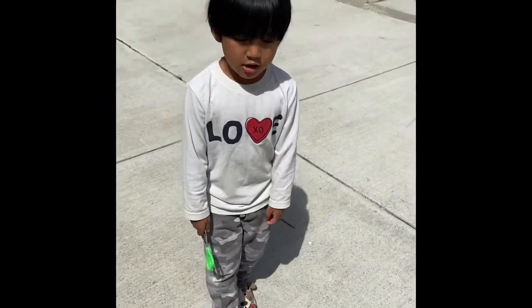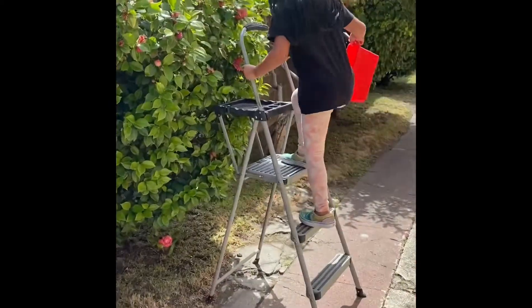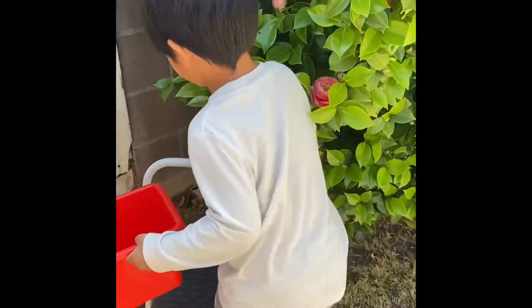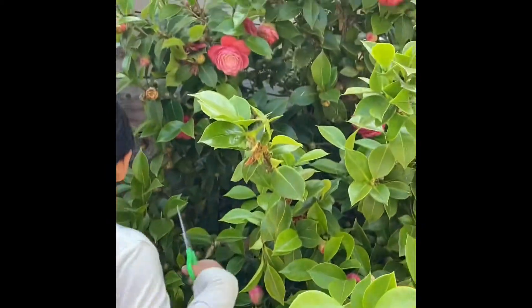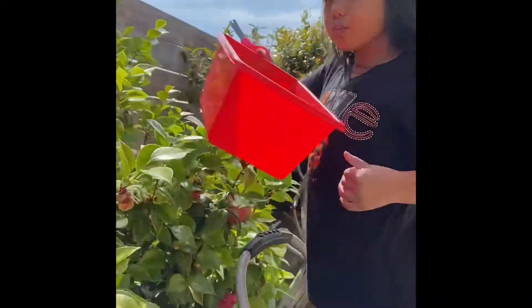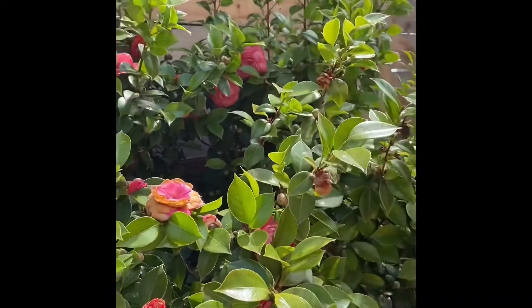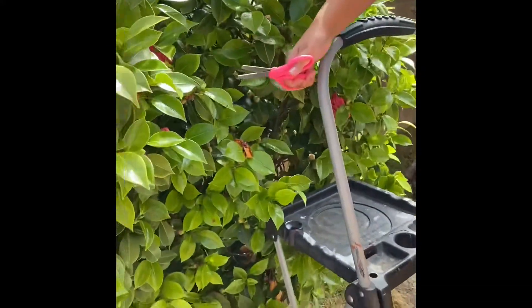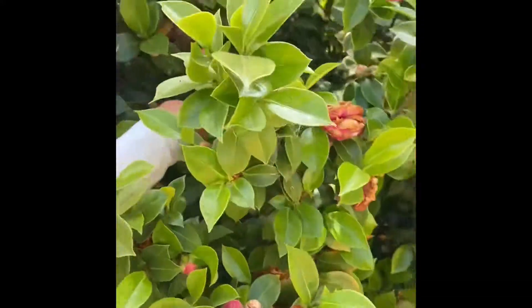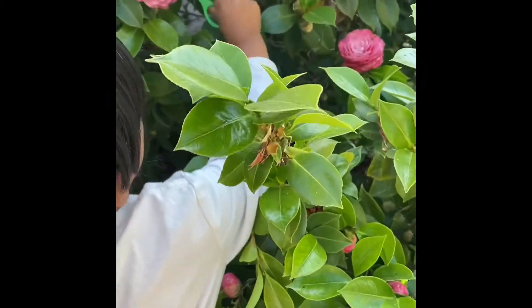Do you run with scissors? No. Okay. Be careful with scissors, yeah? What are you guys collecting? Flowers. Flowers? For our floating flower experiment. Experiment and bowl. Bowl art.